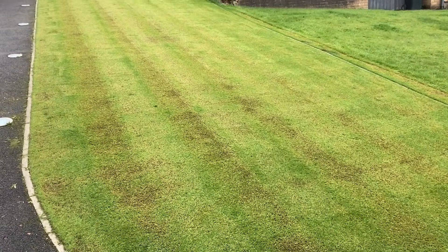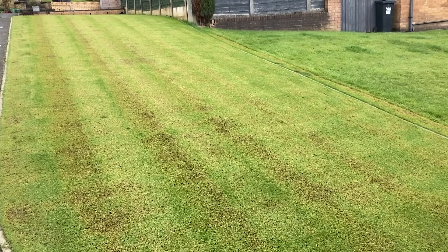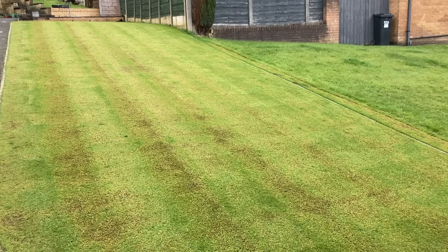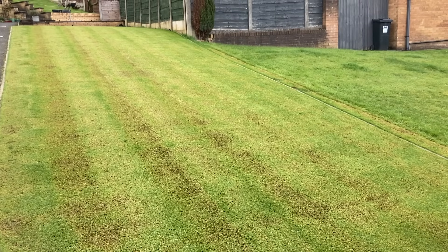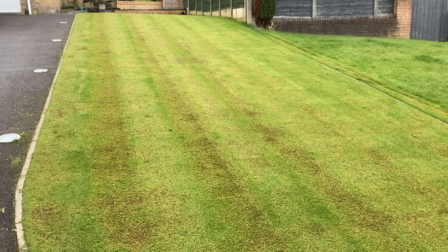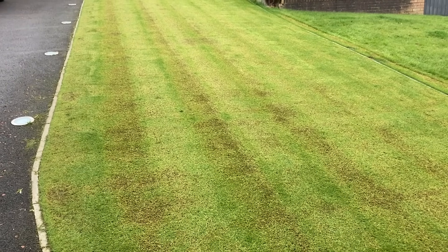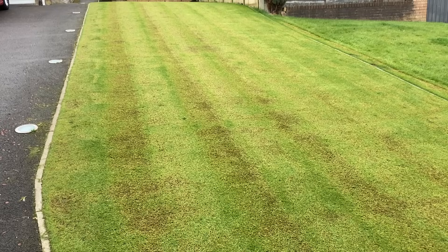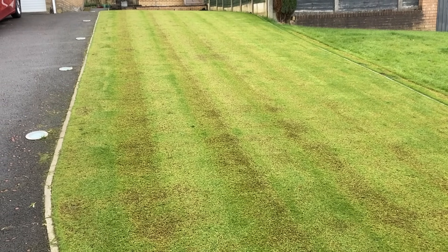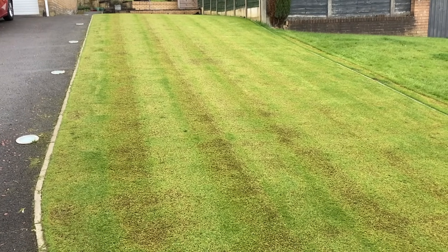Now I'm just debating whether to whip over it with the scarifier one more time, just to create some grooves so the seed can fall in and give us better coverage. The thing is, once you've scarified again you have to go over again with the mower to pick up what comes out, and you end up negating what you've just done because the mower then closes up the channels. So it's only worth doing if the scarifier doesn't bring much material up. I'll have a play with it and see what happens.